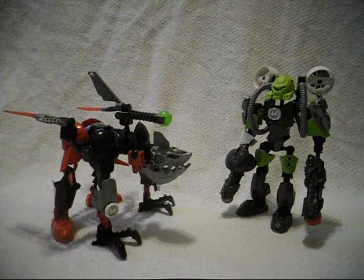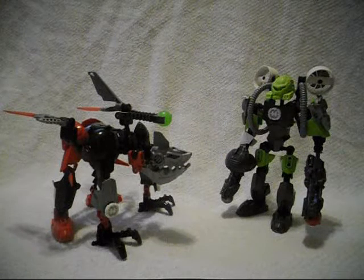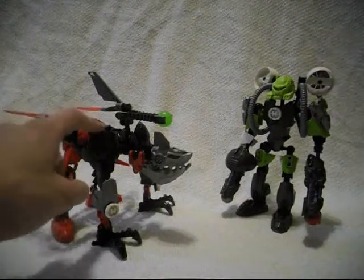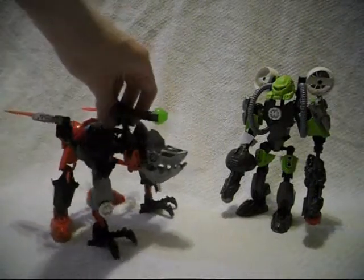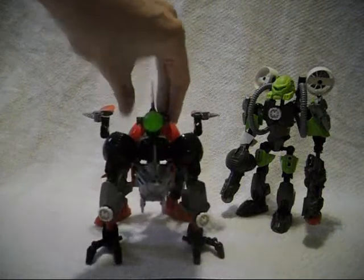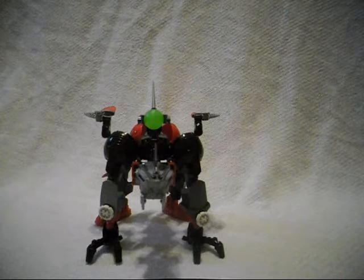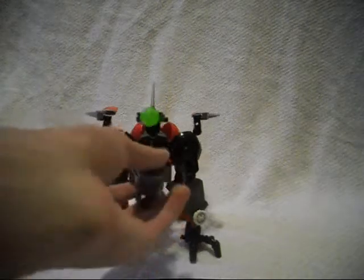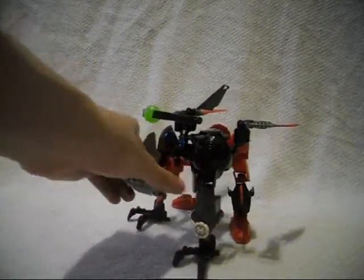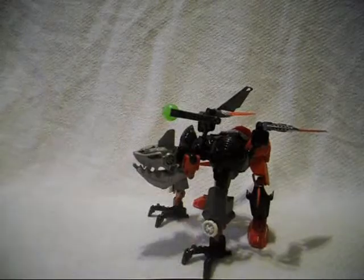As of the time of this video, we have not determined what the names of these two characters are. For now, we just know that this is Rookie Hero and this is a Mutated Villain. So, thank you for watching. If you like this combiner model, you can go ahead and build it. But if you don't like it, you don't have to — that's how LEGO works. Thank you for watching, and I will talk to you again real soon.